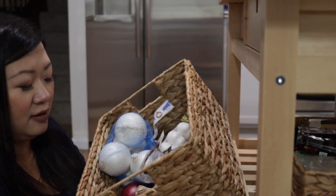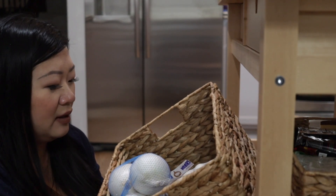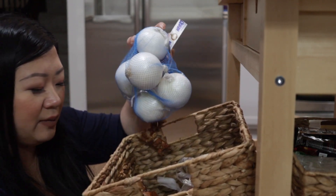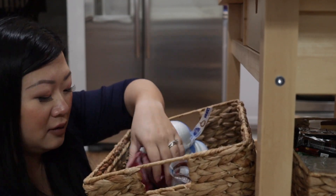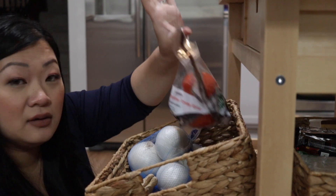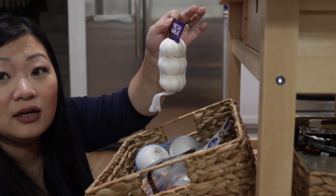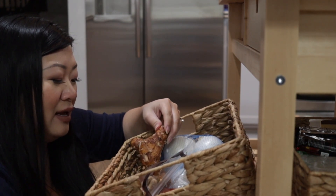This other basket is my dry goods — usually I keep potatoes or onions here. Here are my white onions, red onions, ginger, tomatoes, and garlic. As Uncle Roger says, always have garlic.